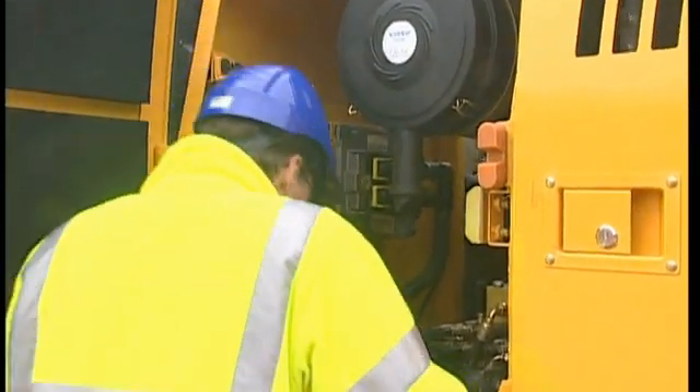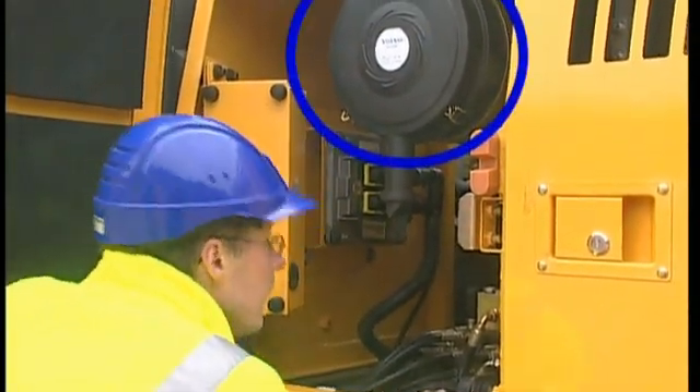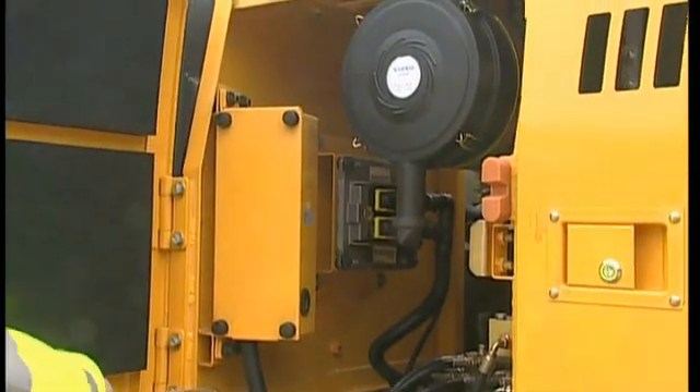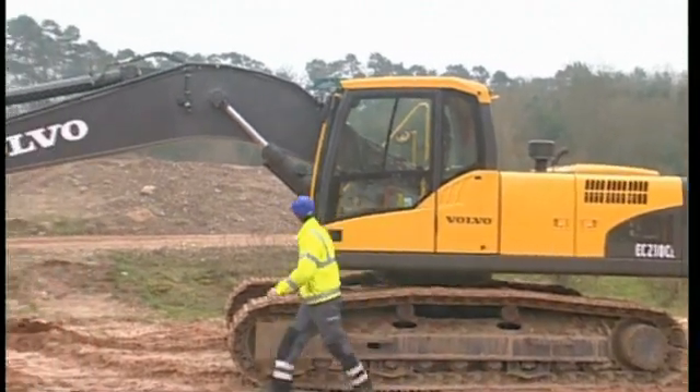Located behind the cab is the electrical box and the engine air filter. The air filter needs to be clean in order to get the highest engine output. Follow the maintenance intervals carefully in the operator manual.